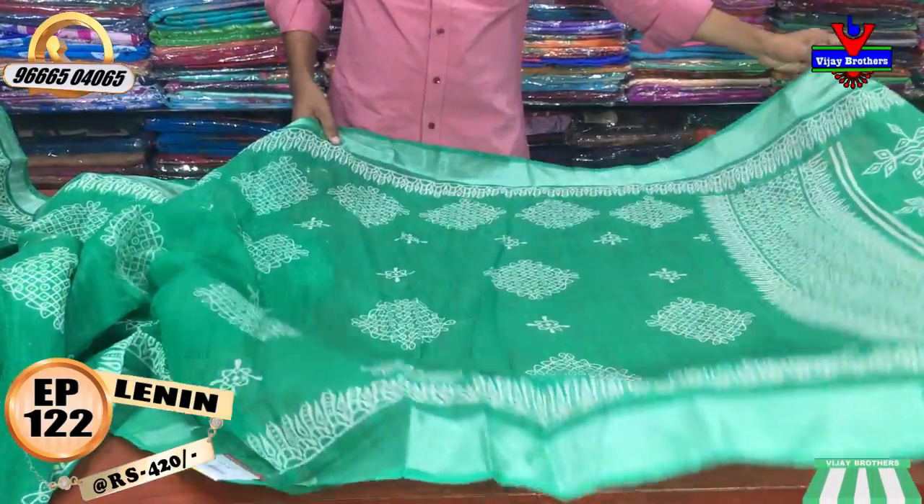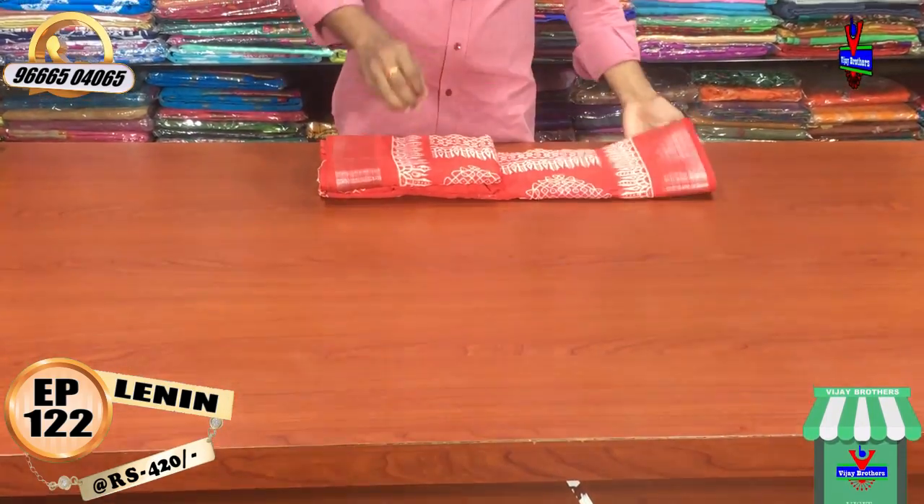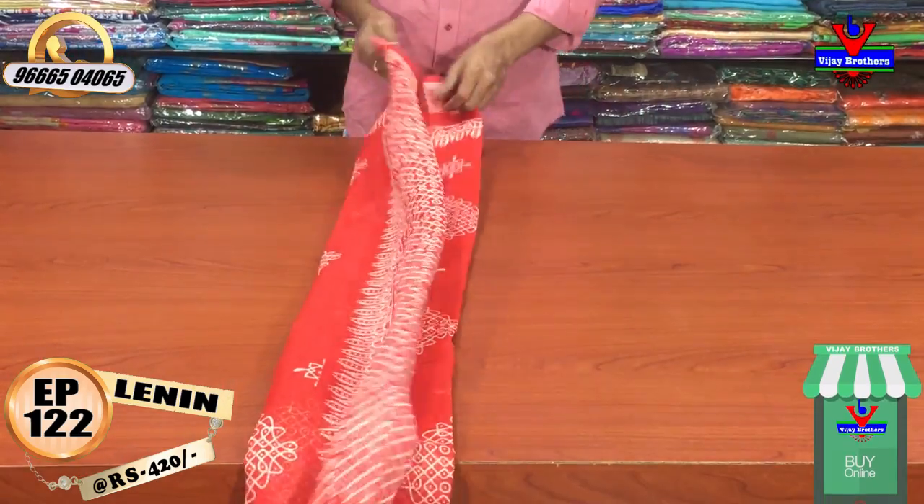This is a Moroccan color dress. We have a lot of red color and cream color combination.